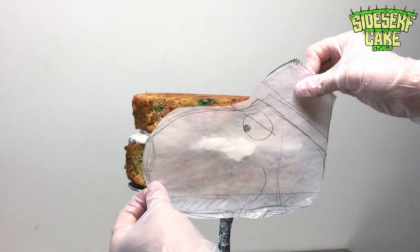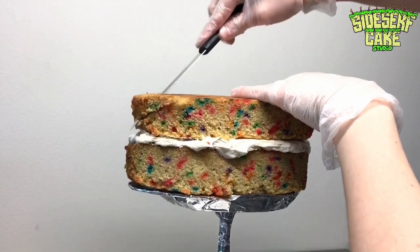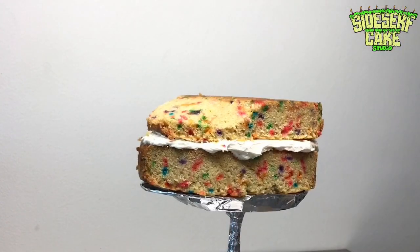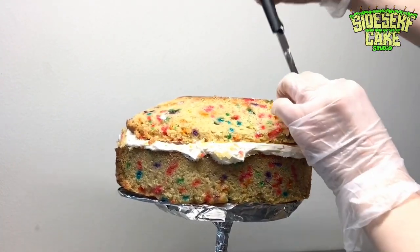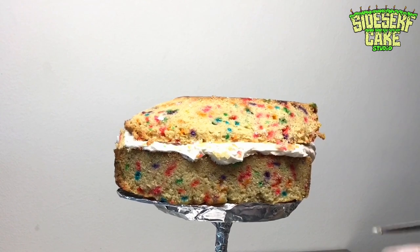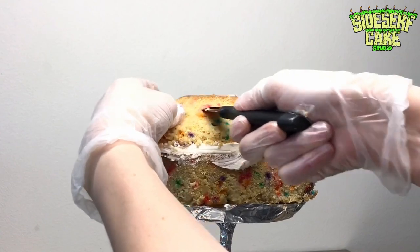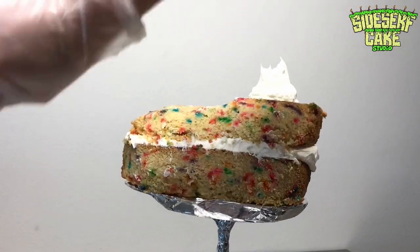I have a drawing of Spike's head that is two times size, and I'm going to use that to check my proportions while I carve the cake. With a serrated knife, I round out one end of the cake, which is going to be Spike's nose, cutting a little bit away at a time. If I accidentally cut too much off, it's difficult to fix, so I try my hardest to get it right the first time.